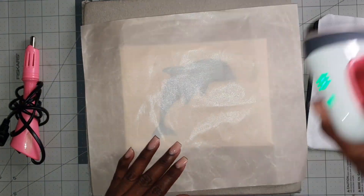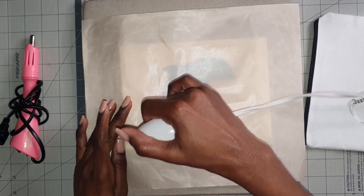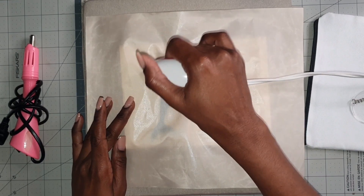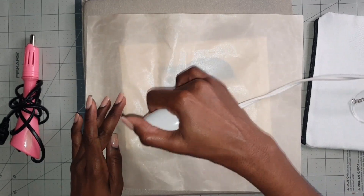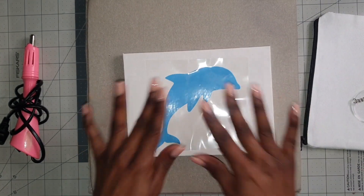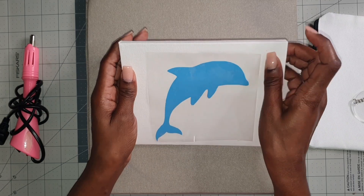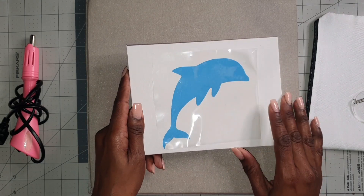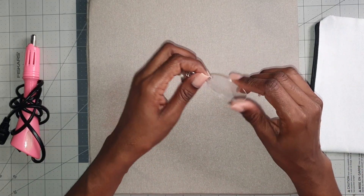We're going to give this another rub, going in a circular motion just to make sure we're getting full coverage. For the dolphin, I printed it just a little bit less than five inches so it's not too big for this canvas. It's not ready — I think we need to let this cool first.